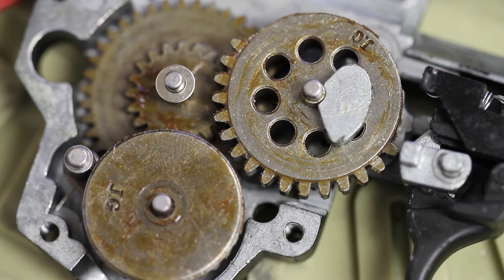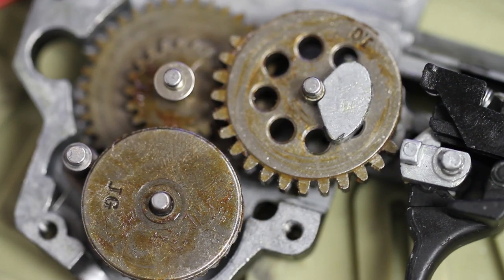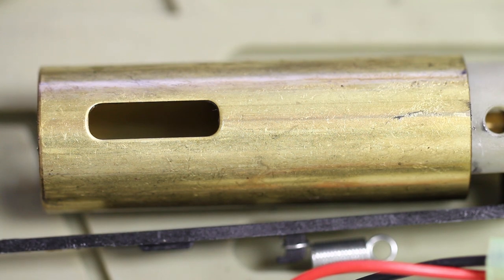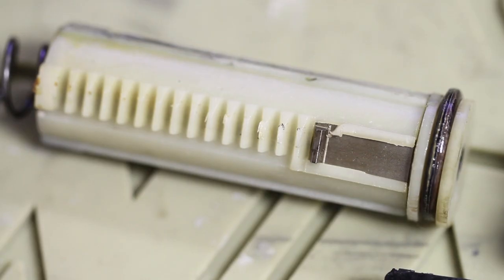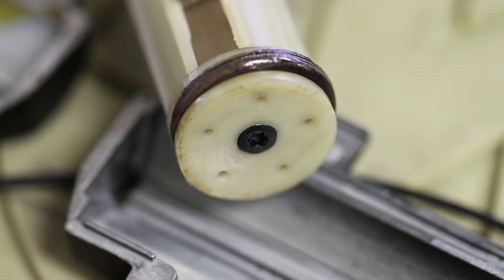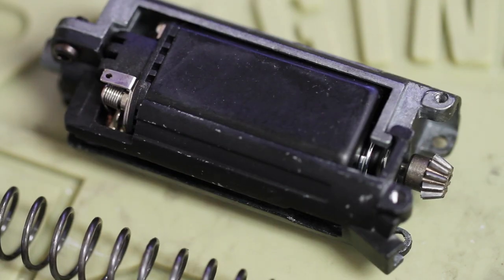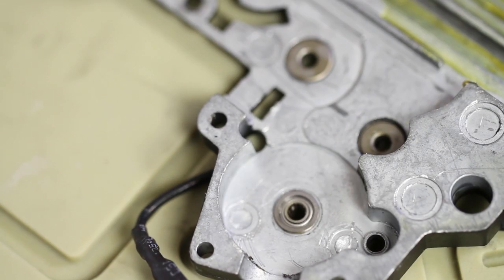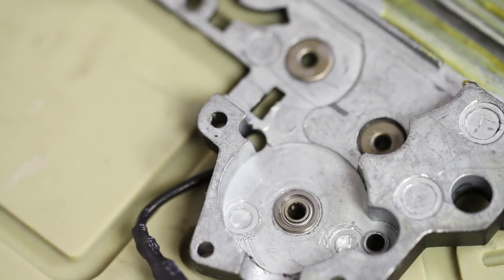Now let's take a look at the JG gearbox. We have a solid set of steel gears with a large sector gear clip. There's a ported cylinder matched to the barrel length on the AK. We have a polymer piston that still has the second-to-last tooth, and a ported piston head made out of polymer — though as you can see, the ports aren't as large as on the G&G gun. It's a version 3 gearbox motor cage, and it looks like we have a mixture of bushings and bearings.